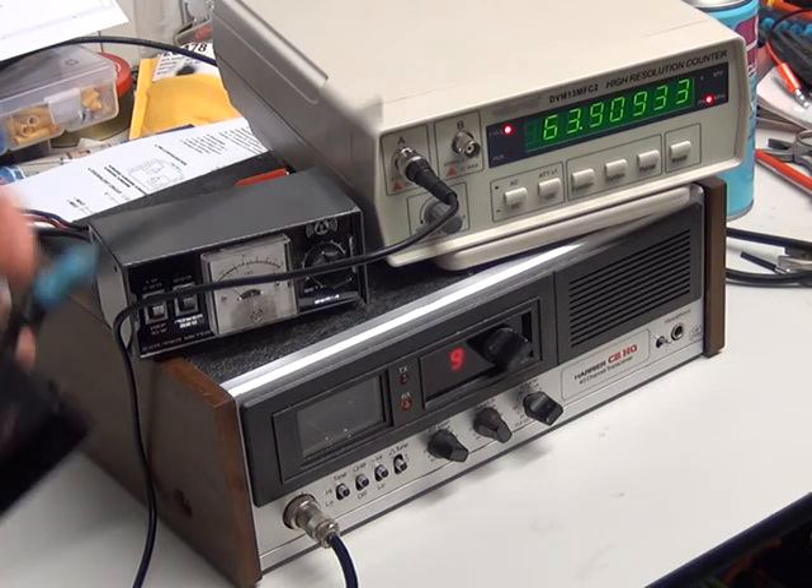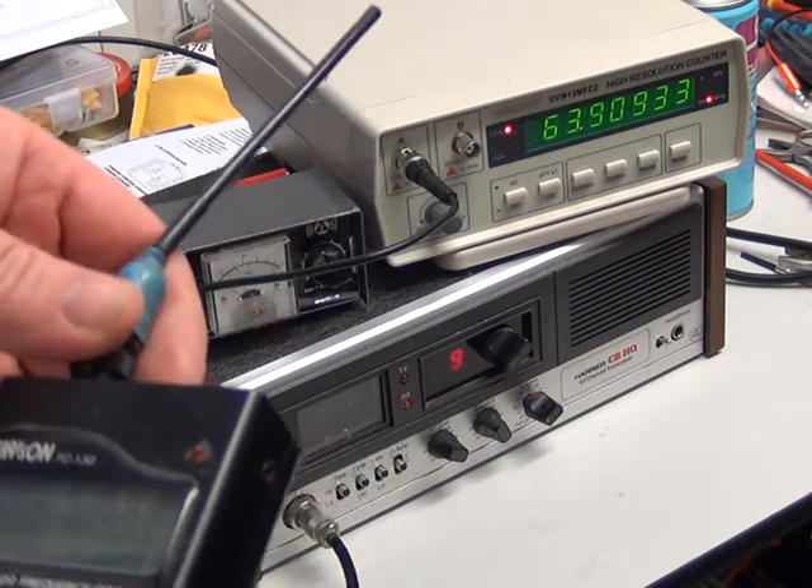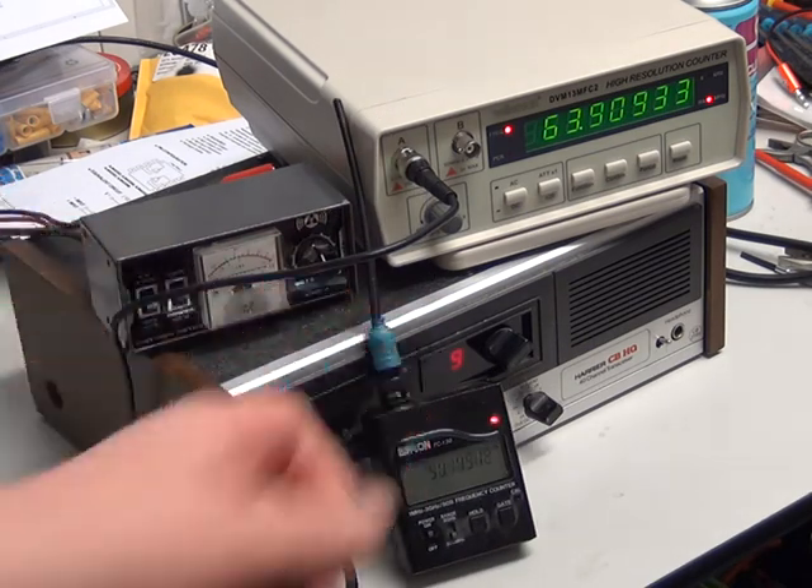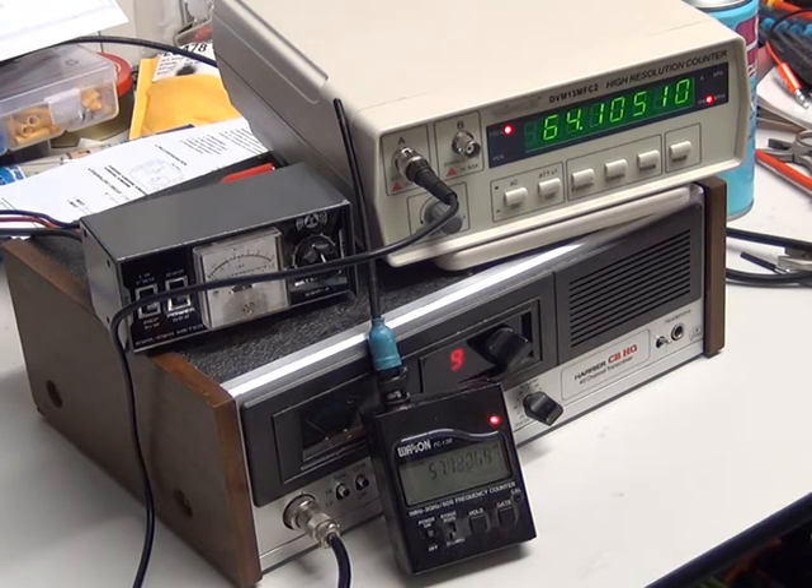I've also got this little frequency counter here — you've probably seen these around. I'll tilt it so we can actually see it. The gating time on that is quite quick. If I key up the radio — I think you can see, I can't see through the camcorder viewfinder — it reads 2768162. When the green one gets there it'll say something similar no doubt. There you are — 68187. So there's a slight discrepancy in accuracy between those two, but the gating time on that small one is very fast.